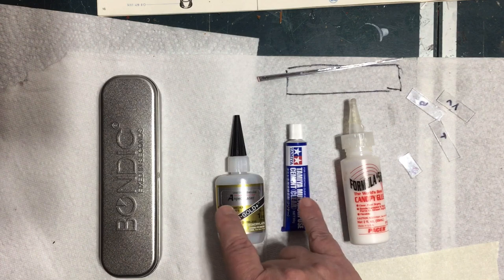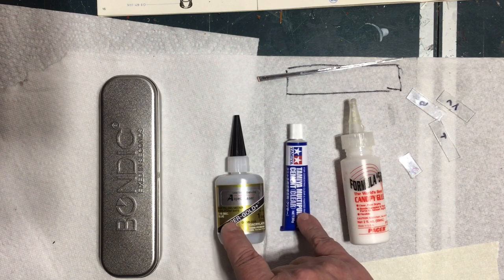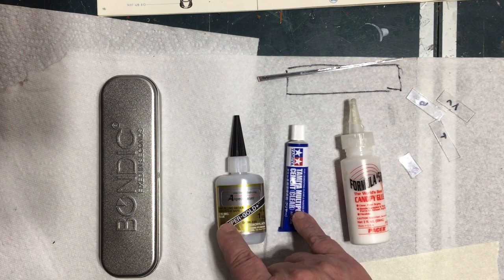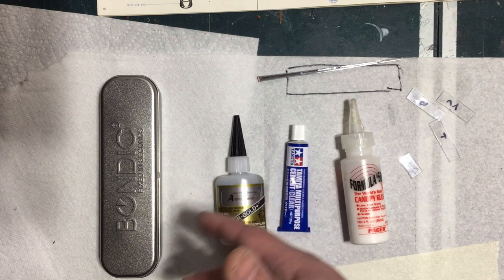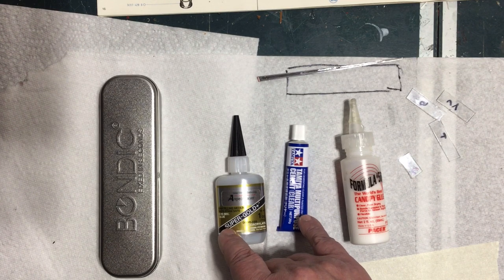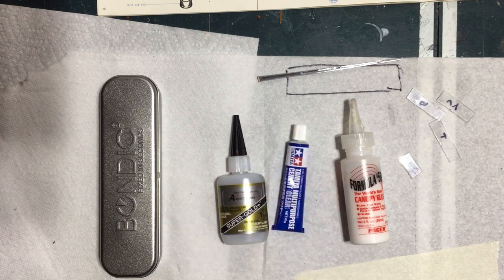Even if I don't use these for the lenses, they're good products and they'll definitely get used for other things. It's always nice learning about new products. If any of you have suggestions for products — paint, glue, tools, whatever — leave them in the comments. If I think it's worth it I'll try it out, but don't be upset if I don't use what you suggest. Anyway, let me get these lenses glued in.